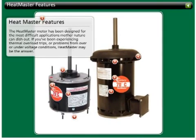The Heatmaster motor has been designed for the most difficult applications Mother Nature can dish out. If you've been experiencing thermal overload trips or problems from over- or under-voltage conditions, Heatmaster may be the answer.